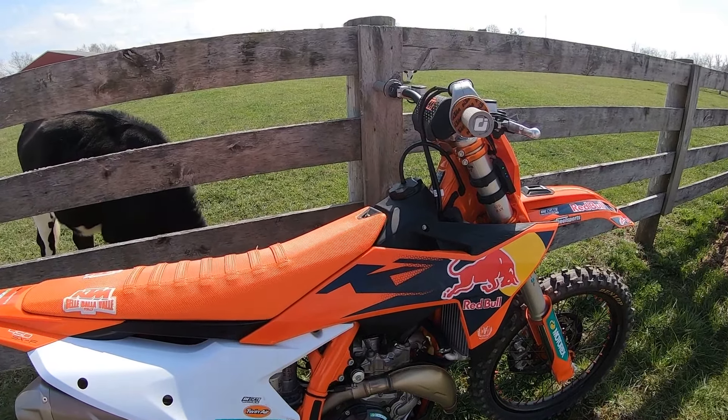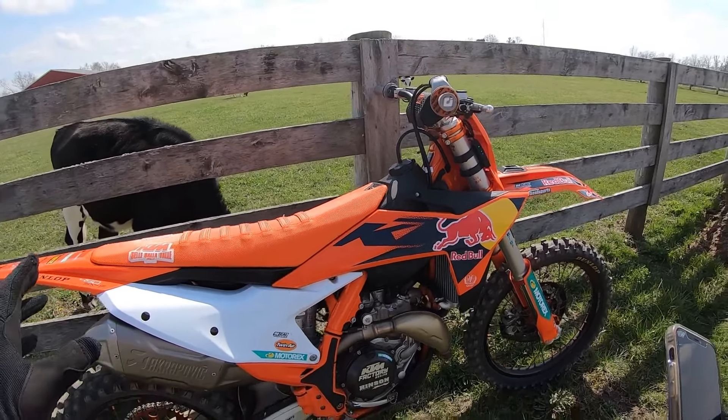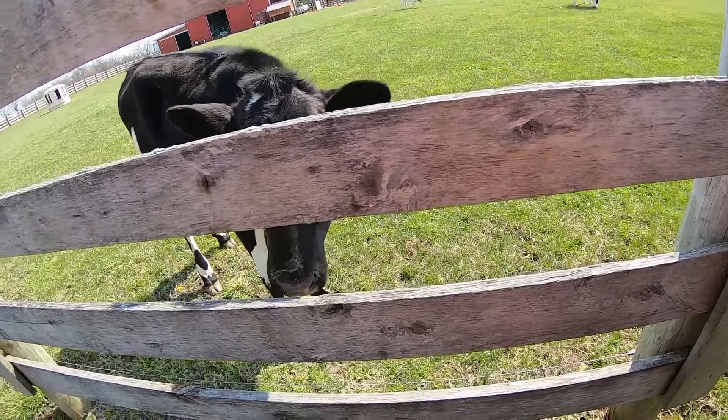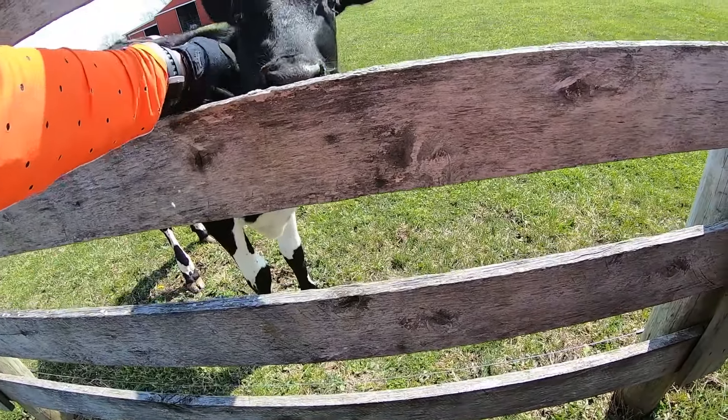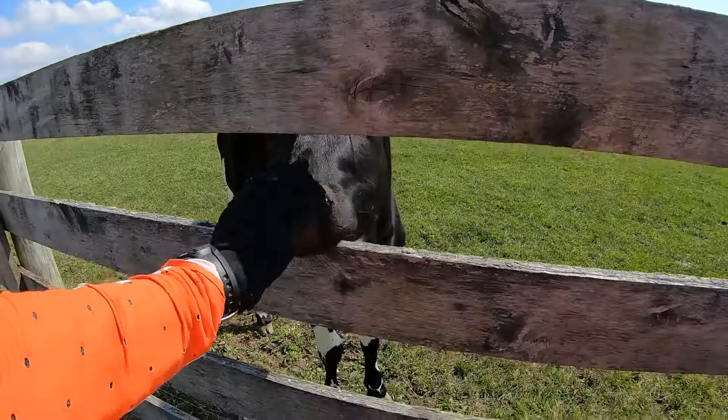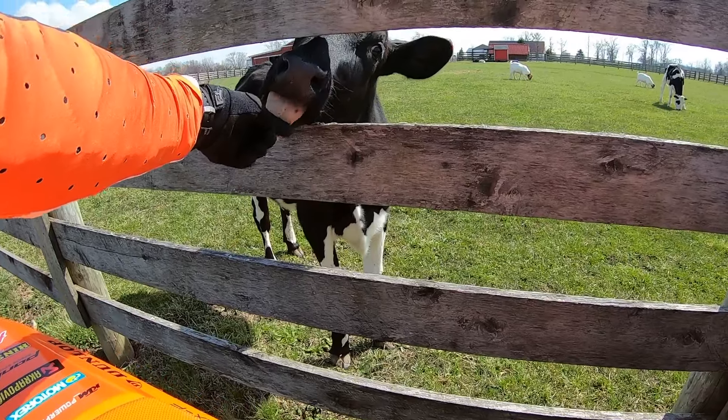It is a beautiful day in Ohio and this is my 2024 KTM 450 Factory Edition. And this is Brown Sugar — she came to check out my factory edition. She's a sweetie.